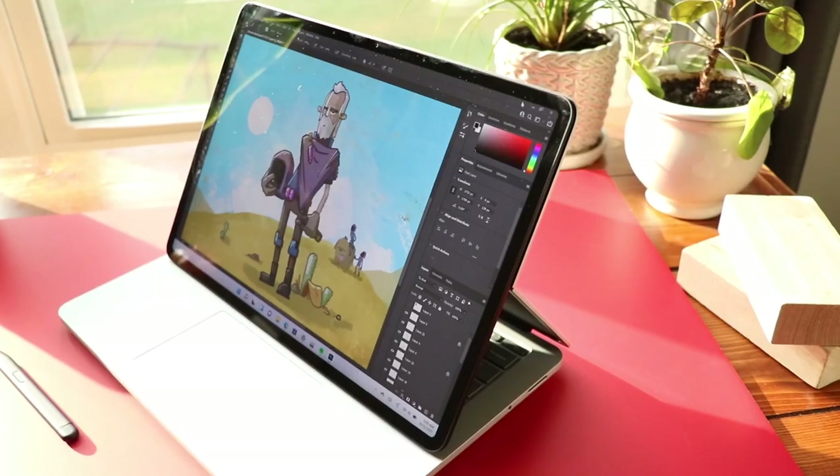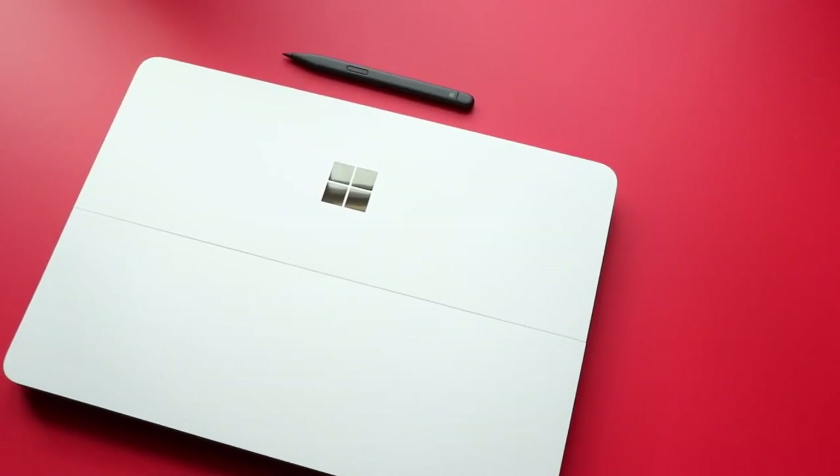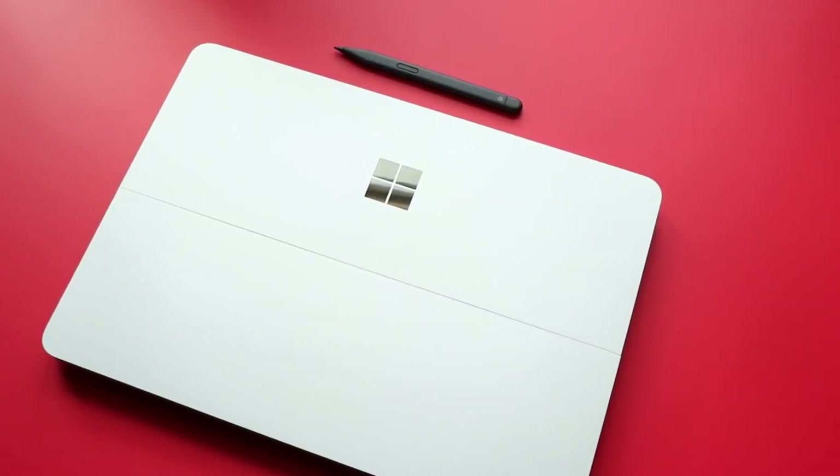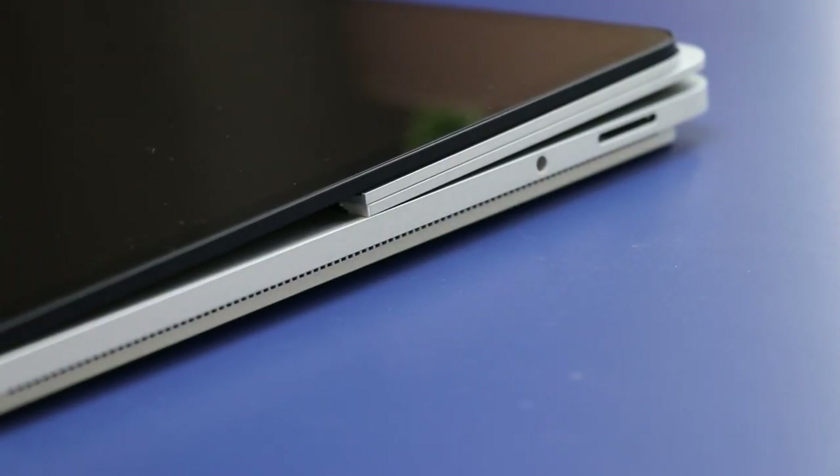This video is sponsored by Squarespace. Microsoft released the Surface Laptop Studio last fall, and it was one of my favorite new devices of last year. Today I'm checking in to see if that still holds up six months later.